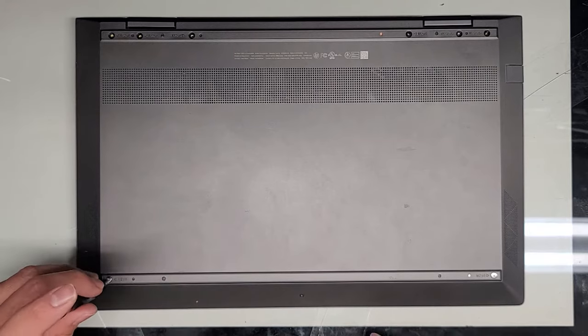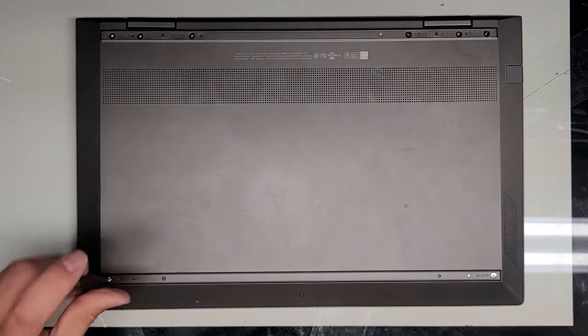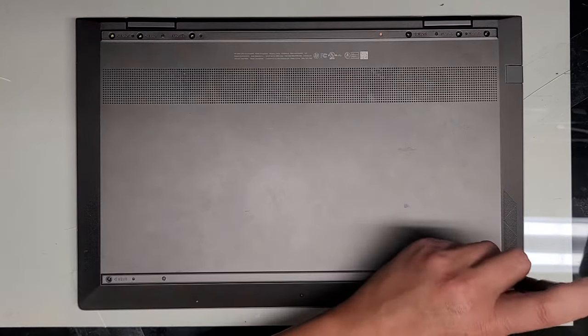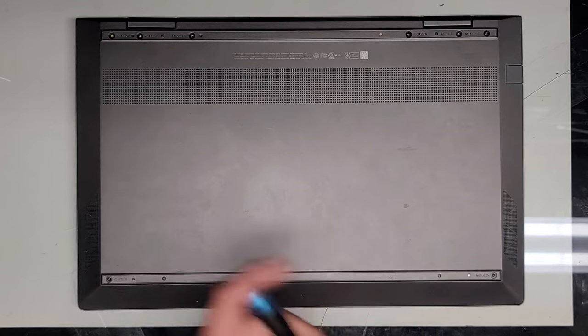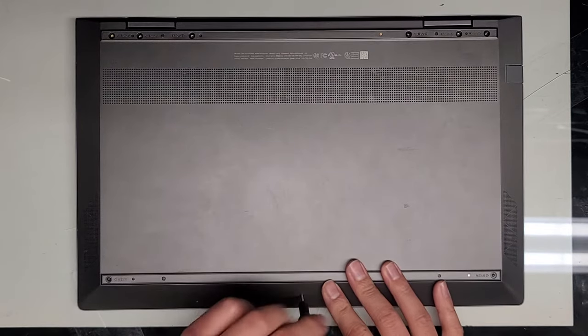We got those six out. We're going to remove the two down here. The customer was telling me the fans didn't seem like they were spinning, so we'll see what's going on. Hopefully the fans aren't broken — maybe there's some debris stuck in them. Hopefully that's the case because replacing the fans is probably going to be a little bit expensive.